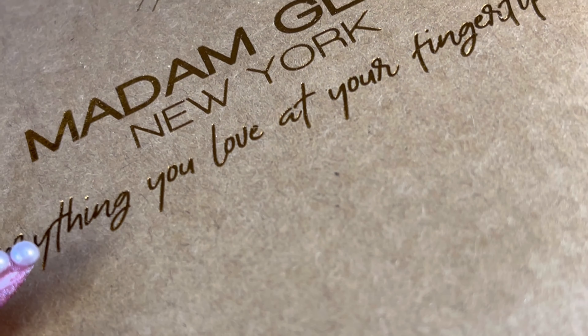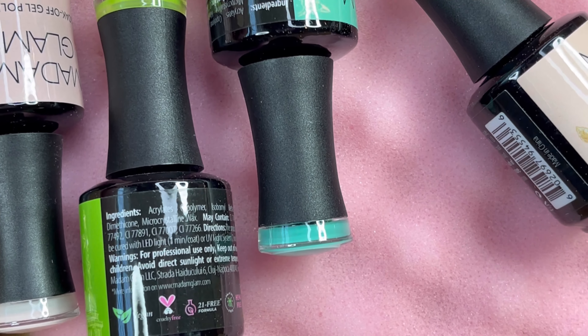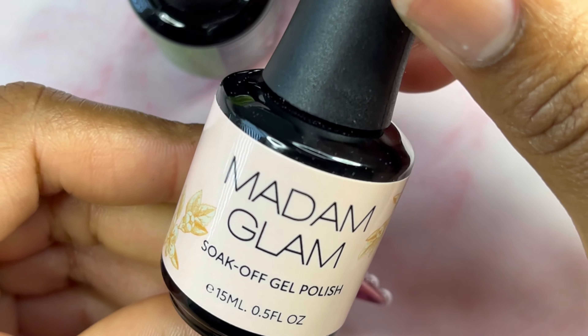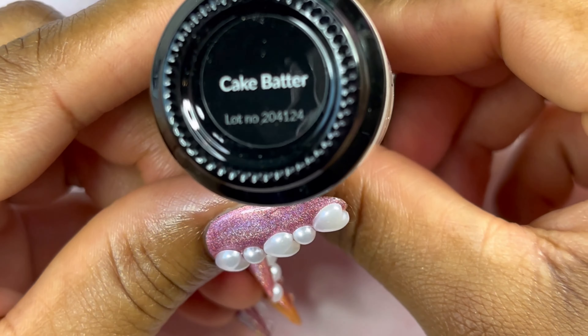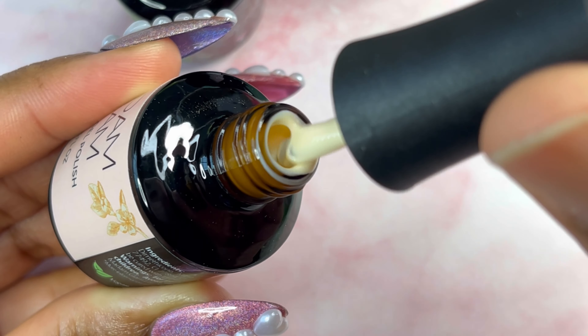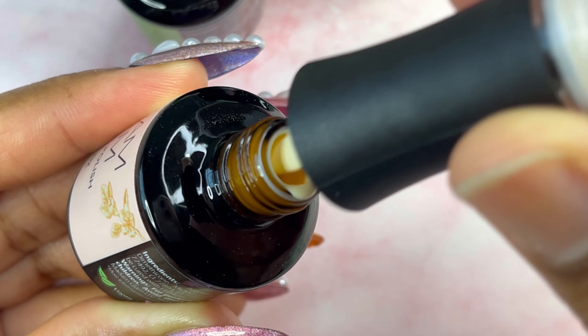Oh, these are so pretty! The first color is Cake Batter — it does look like cake batter, guys. Look at that, it's a gorgeous nude color.